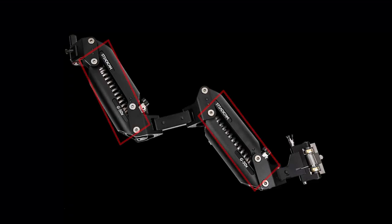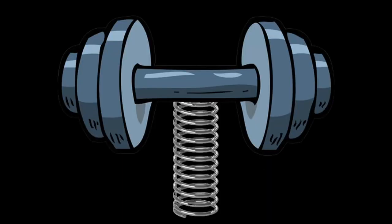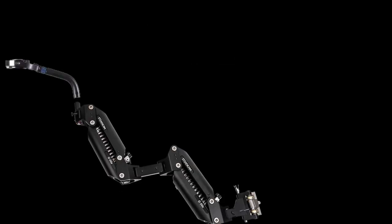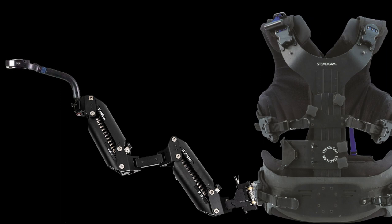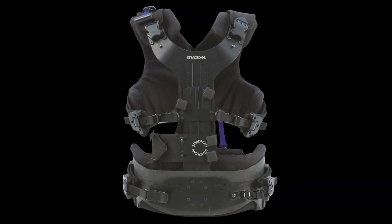The arm has two parallelogram-shaped arm segments connected by a pivoting hinge. Each arm segment contains a spring system carefully calibrated to counteract the weight of the sled, keeping the rig level. The arm attaches to the gimbal and the supportive vest, which, as the name implies, supports the arm, which supports the sled.